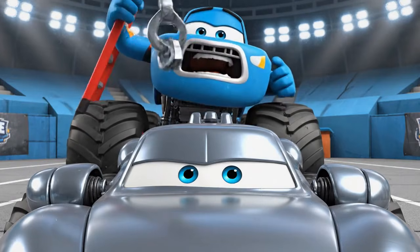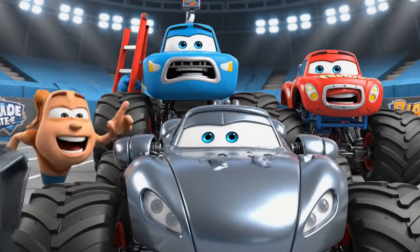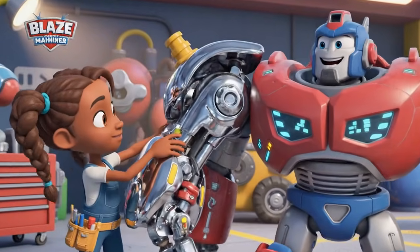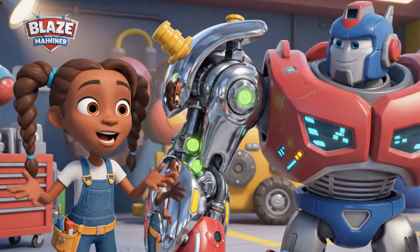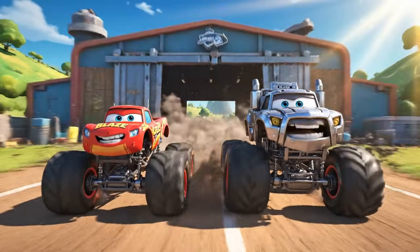Uh-oh. It held strong. The gray paint worked. Ready to lift heavy debris with this powerful arm.